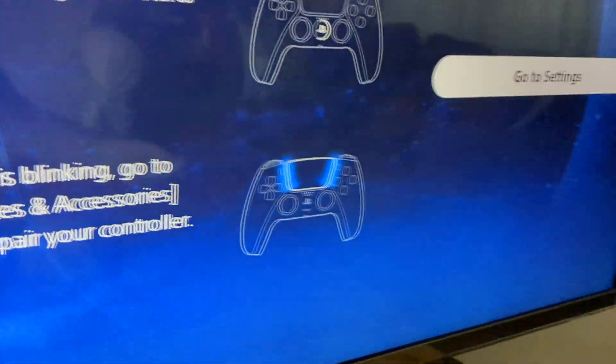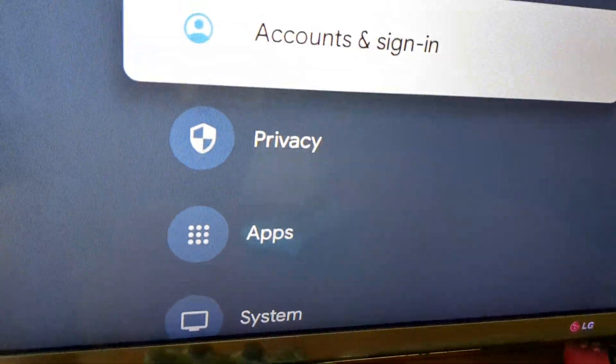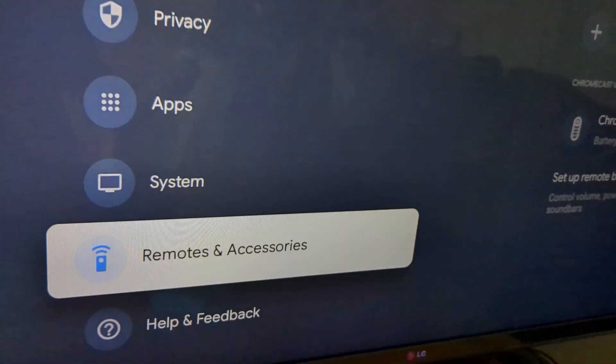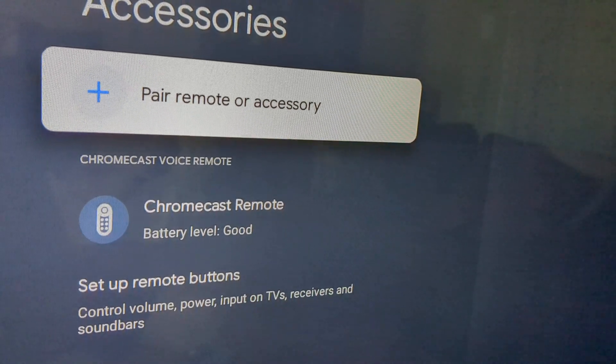You're going to want to go to Settings using your remote, and go down to Remote and Accessories, and go to Pair Remote or Accessory.